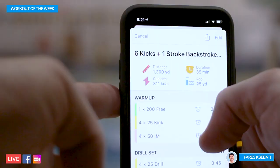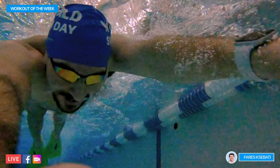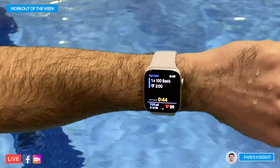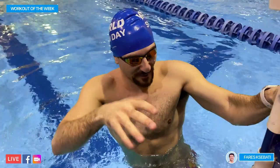This is a 1,300-yard workout. It should take us a little bit over 30 minutes to complete. Let's get it. We're doing the main set — 100 backstroke all natural, round two with fins, round three with fins and paddles. We're going to try and work the walls and that backstroke rotation. Here we go.